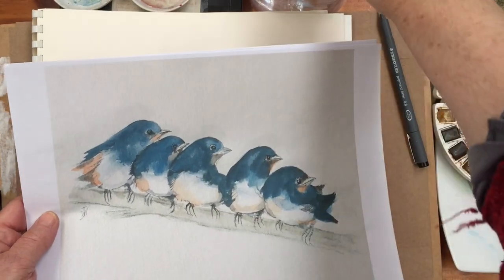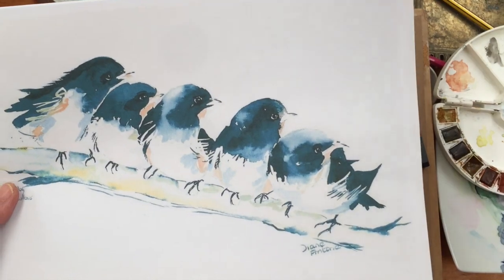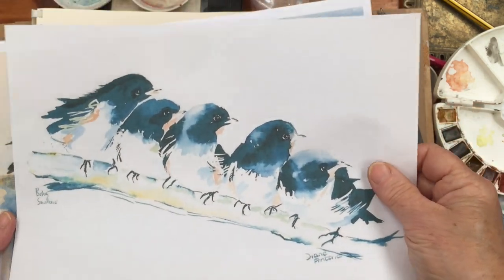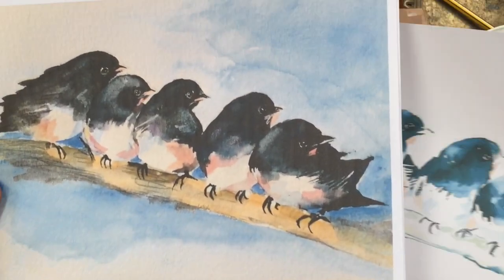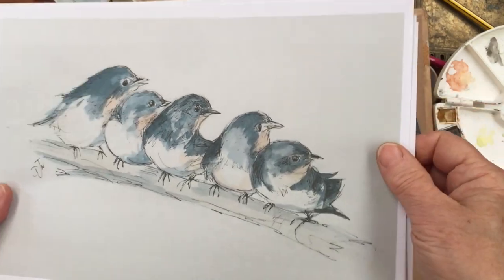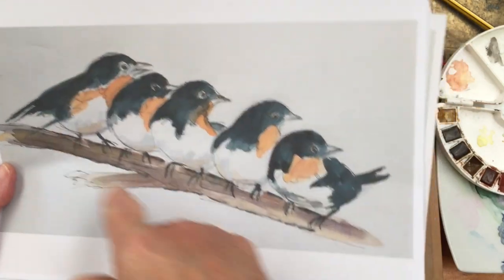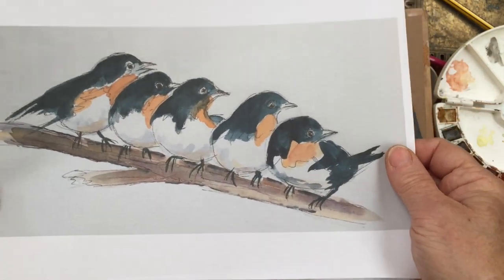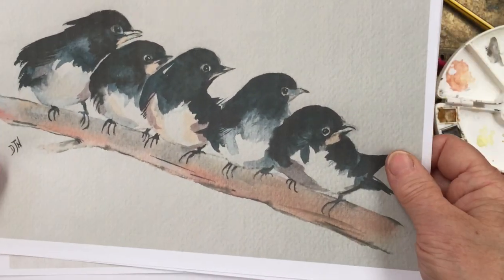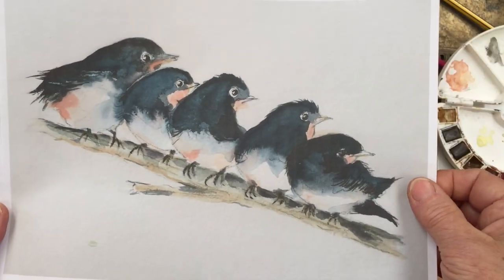I remembered that over the years I have repeatedly done this painting of five swallows sitting on a twig, and this was from a photograph in the RSPB magazine years ago. They used to do absolutely fantastic photography in their magazine and they don't anymore, which is a great shame. This was a photograph I painted multiple times, completely different every time — line and wash with pen first, then colored; painted then emphasized with pen; a funky one with their hair standing up; and one with no ink at all. They're all from the same original photograph.